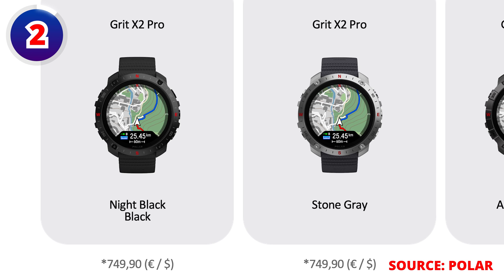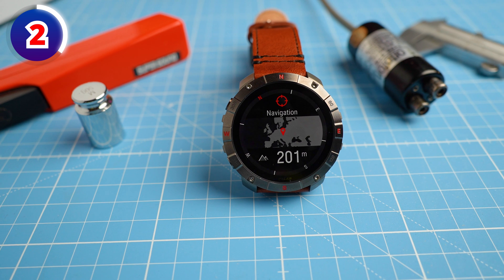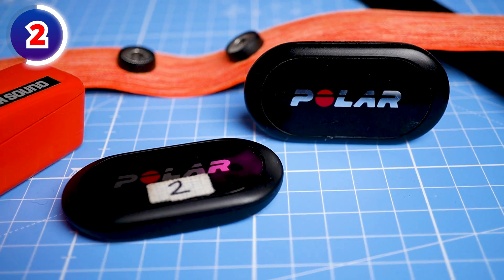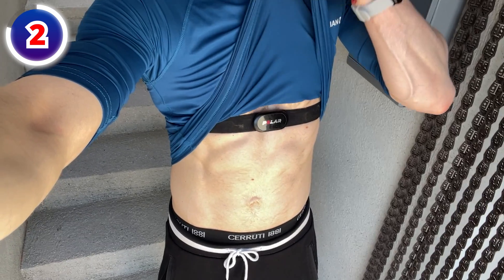In terms of price, this is not a cheap watch. The normal Grid-X2 Pro is priced at about $750 or euros, and the Grid-X2 Pro Titan is available for about $870 or euros. This includes two different wristbands — one leather and one black silicone. Polar also offers a bundle with the standard Grid-X2 Pro and the Polar H10 priced at roughly 800 euros. I generally recommend using an ECG chest strap like the Polar H10 if you want the best heart rate tracking under most circumstances. All models should be for sale on April 3rd with pre-order starting now.